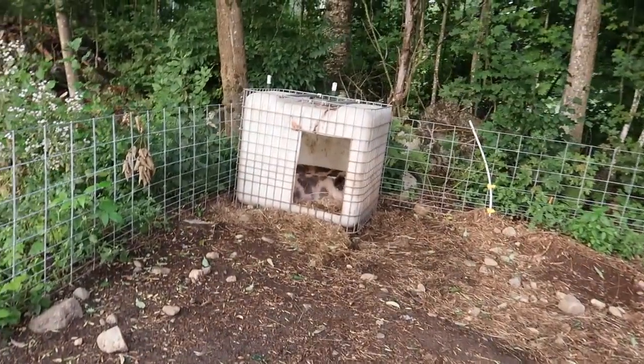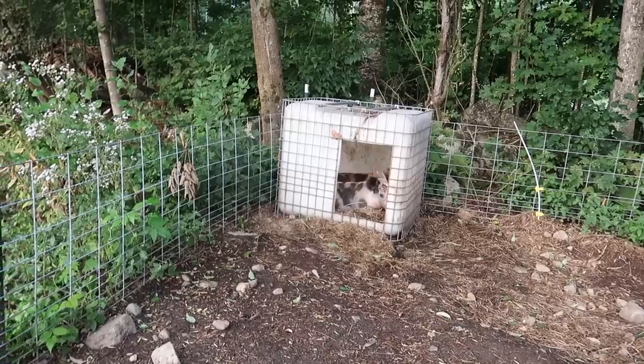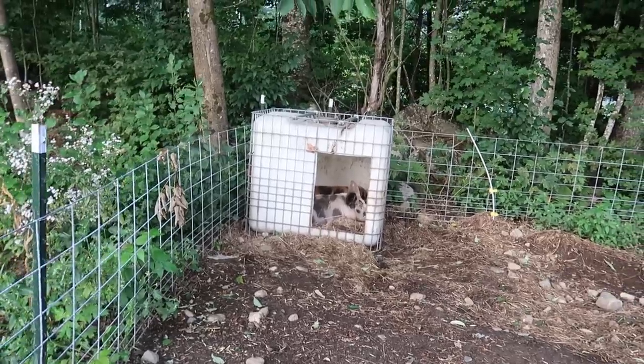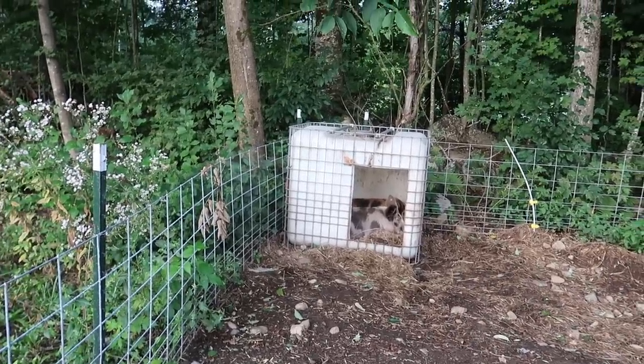Them pigs have got it right. They're all cuddled up inside that tote this morning, keeping each other warm. Sausage and links — you nice and warm in there? You grumpy this morning?